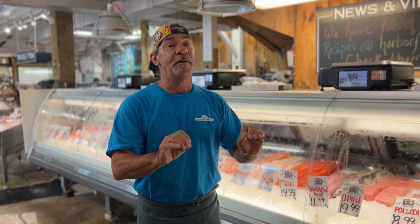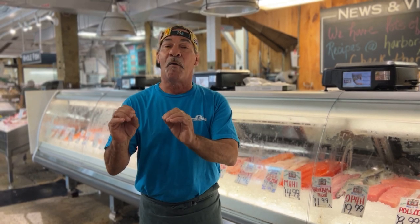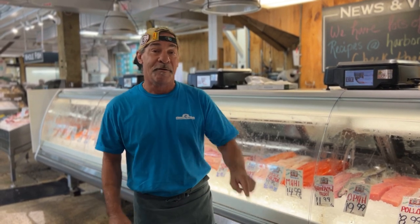Pop it in the oven. 15 minutes later, you'll have an amazing piece of haddock. Pair it with your best side and a nice glass of white wine. You've got a great dinner. Have a good day.